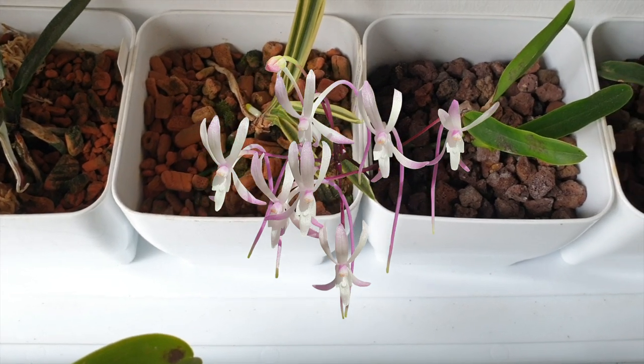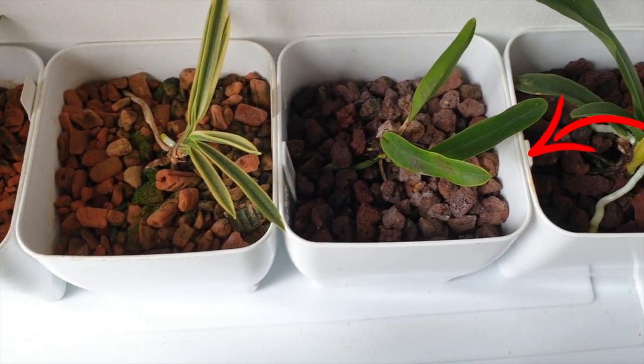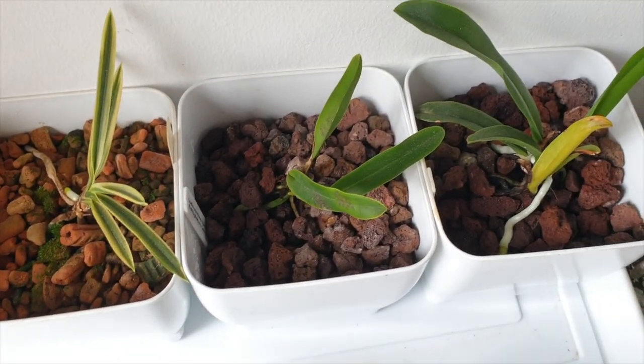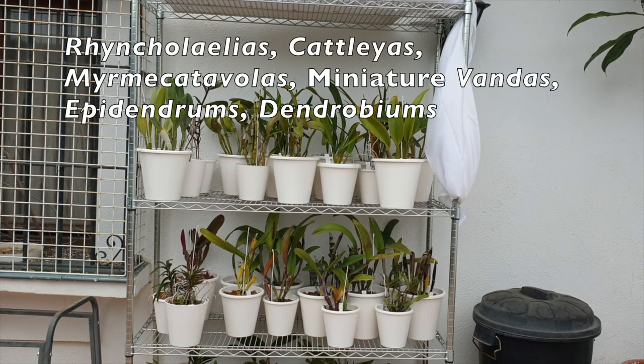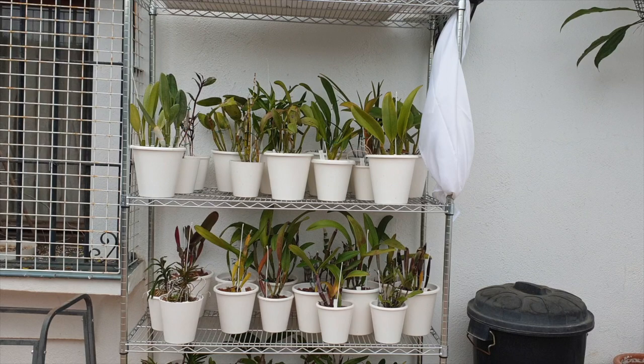80-plus orchids go outside when feasible and 80-plus orchids come back inside before the temperatures drop — that's a total of 160 opportunities to make a mistake over approximately four months. So that is why I use both the self-watering configuration and the classic semi-hydroponic configuration with the two drainage holes making up the reservoir.